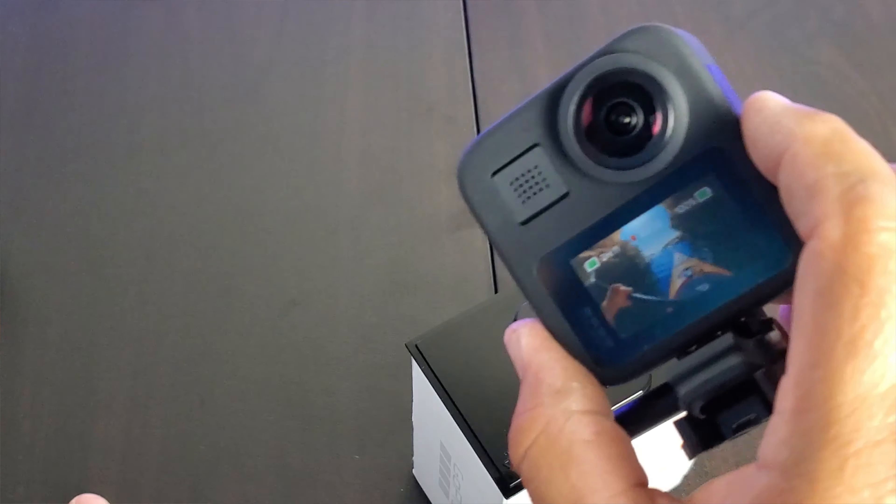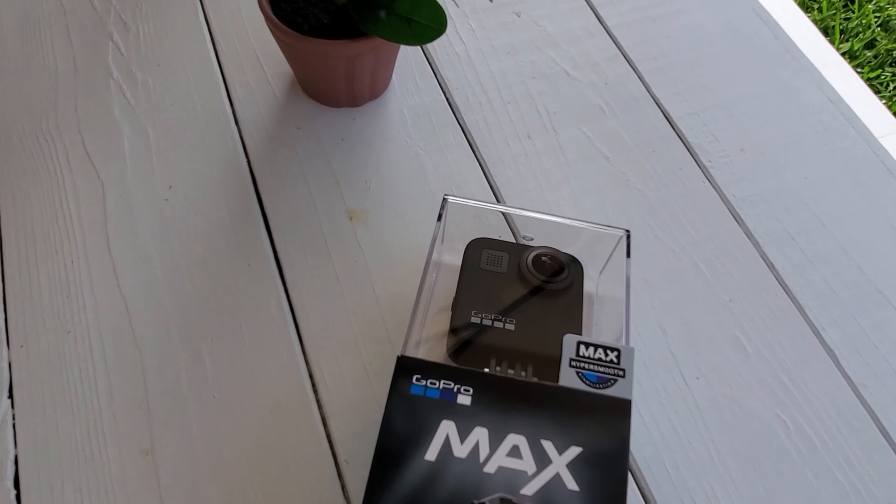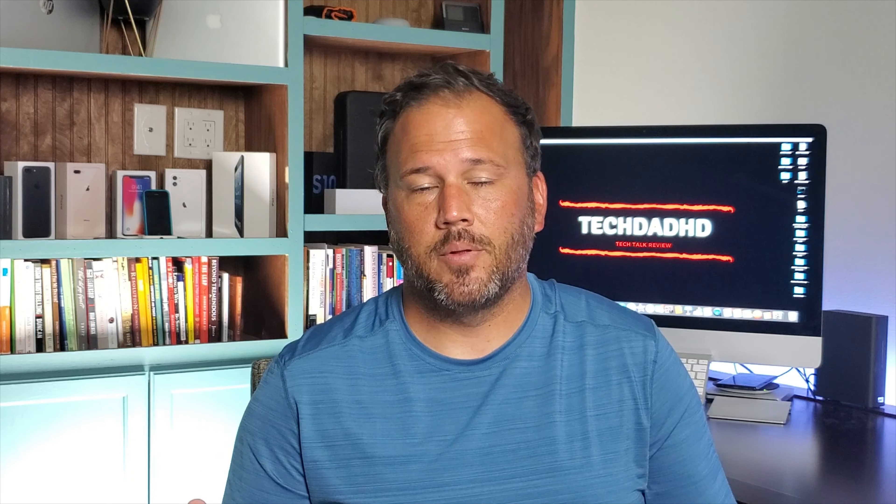Pro number two is that it has a rugged body — pretty stout. You drop it on the shell itself and it's not going to get damaged too badly; it's made of hard rubber. But if you drop it on the lenses, they're going to crack and break. Definitely make sure you put those covers on the lenses when you're traveling or out and about, because if you don't and you drop it, they will break.